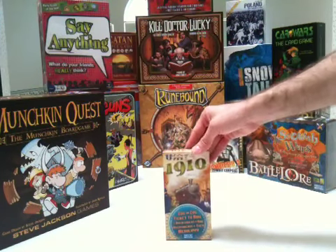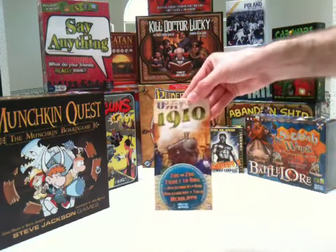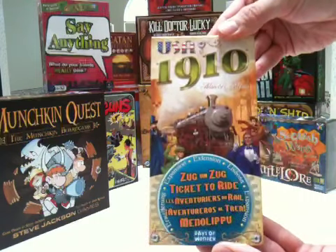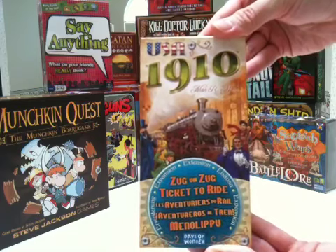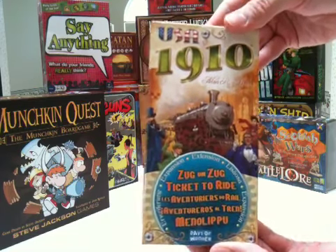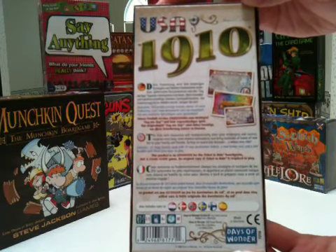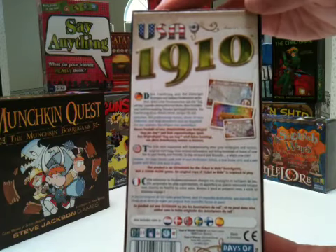This is an unboxing of Ticket to Ride's USA 1910 expansion. This is published by Days of Wonder, designed by Alan Moon. The box says 2 to 5 players, ages 8 and up, plays in 40 minutes.